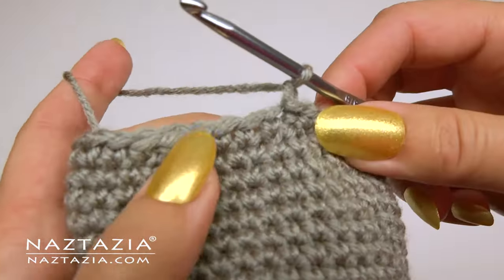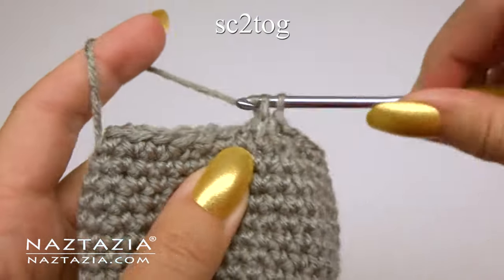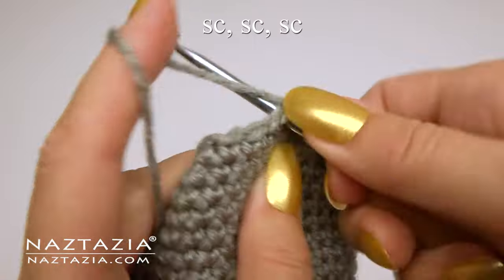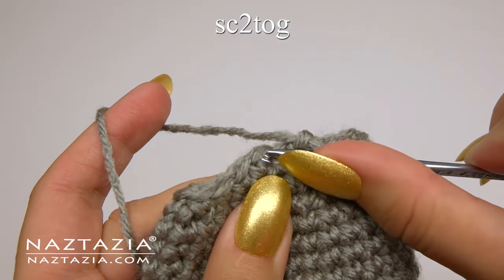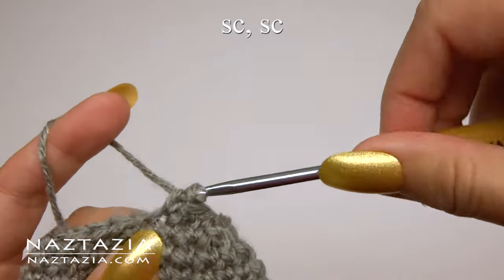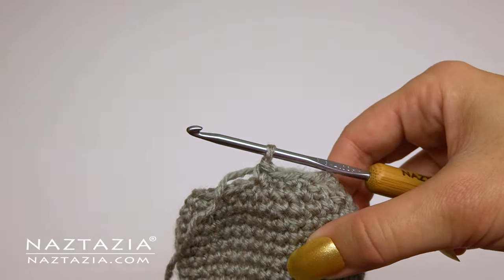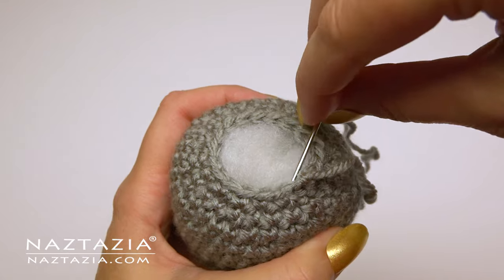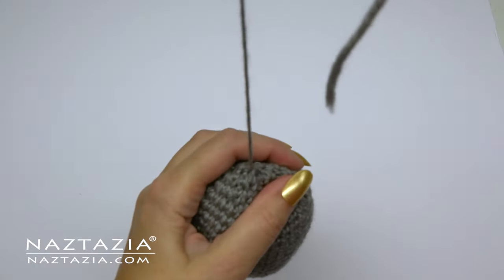For the next round we'll decrease even further — start with a single crochet two together stitch, then one single crochet in each of the next three stitches, and continue this pattern around. Feel free to place more stuffing in as needed. For the final decrease round, start with the single crochet two together stitch, followed by one single crochet in each of the next two stitches. Fasten off and cut a long tail end for sewing. You can sew on the beard and nose now before you close everything up, or wait until the end. Take the long tail end and weave in and out of the stitches on top to cinch the piece together.